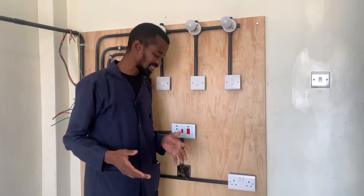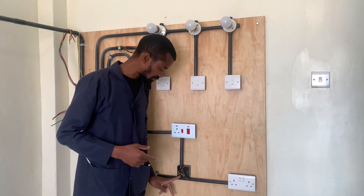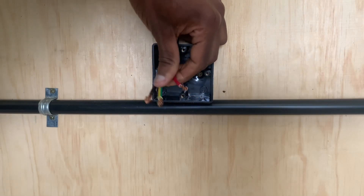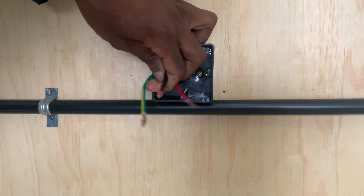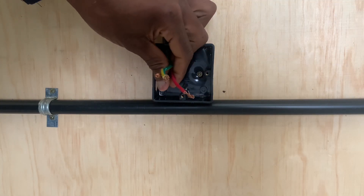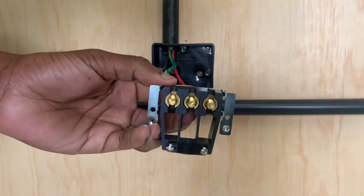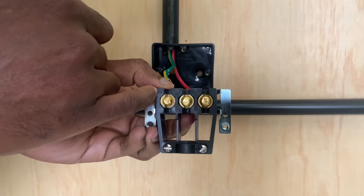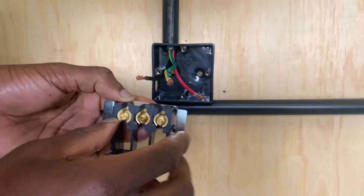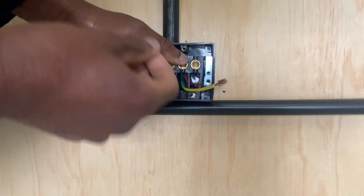Having connected our cooker unit, we will now connect our cooker connector. The cooker will be fed from here and activated by this switch. As indicated earlier, we have these three important cables: the earth, the neutral, and the live connection. We will start with the neutral connected at that point, then the earth connection, and then the live connection. We will now screw it onto the switch box at this point and also at this point here.